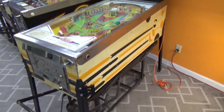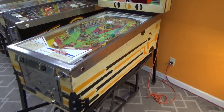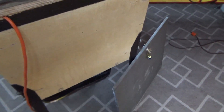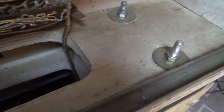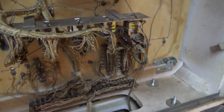Let me slide it out from the wall — let's look in the back and then we'll look under the playfield to see what kind of shape it's in at the beginning. Here's the back. So the back door is a little bit too short. I think maybe they've swapped it with another one and bolted it on a little differently than usual, but hey, that works. I'm just pointing out things that are slightly different.